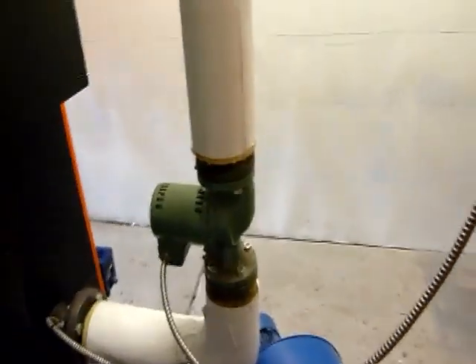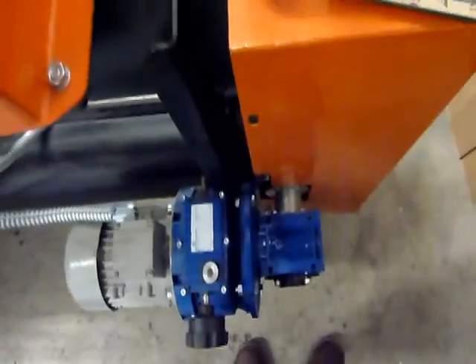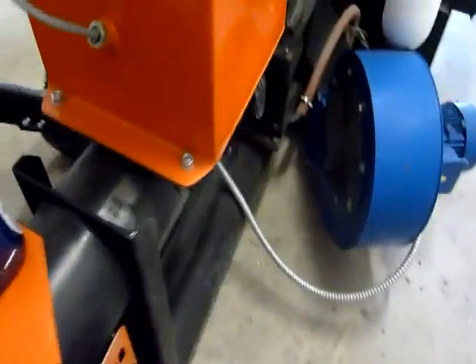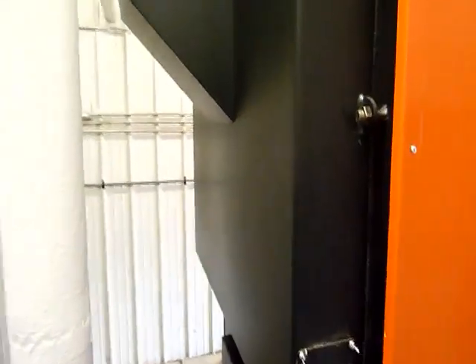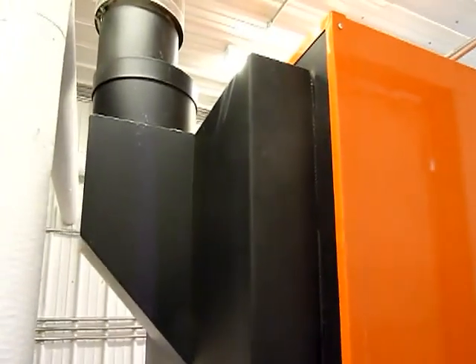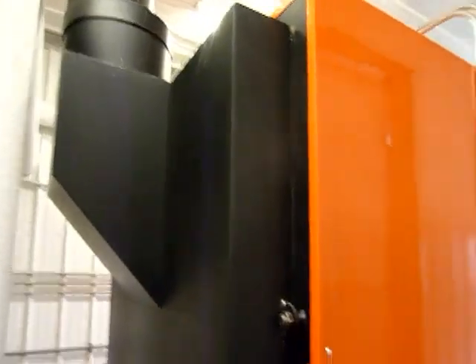There's a small circulation pump there. Back here you can see the size of these motors and gear reduction sets. This boiler's smoke box is getting directly vented, but the ones we'll be doing will have a cyclone and induced draft fan on them.